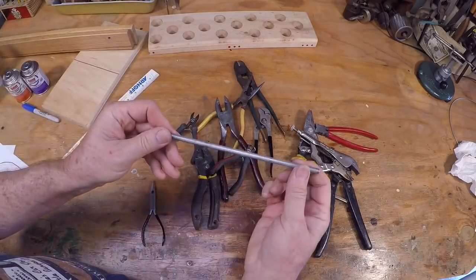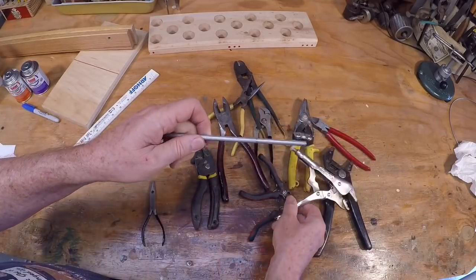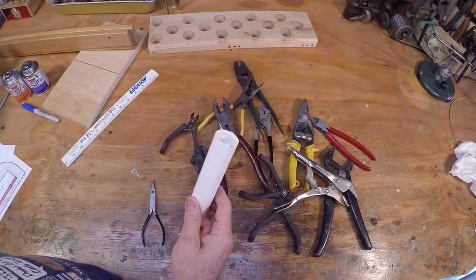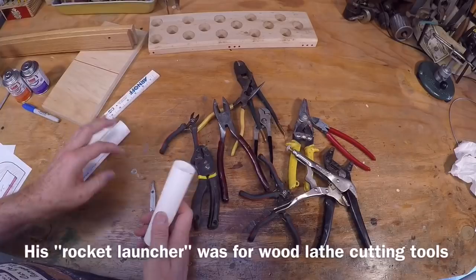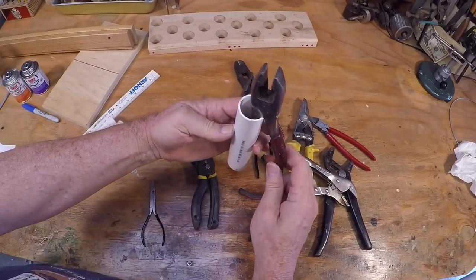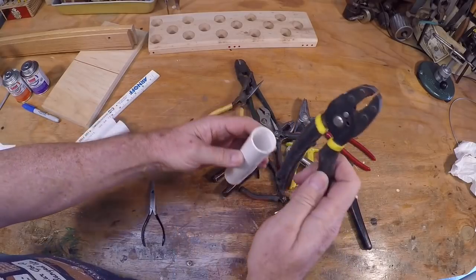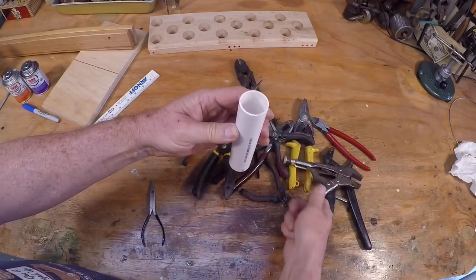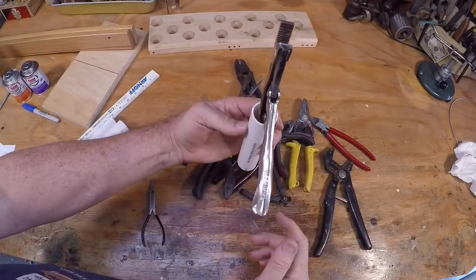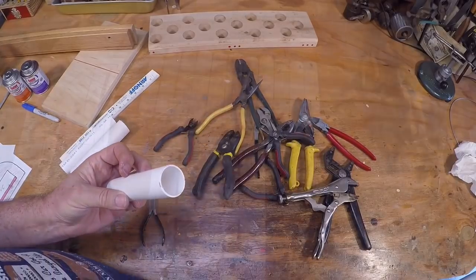There's another design that uses a couple of bars where you insert the pliers, but again you have the top-heavy problem. Then I remembered a video where a gentleman made what I'll call a rocket launcher out of a bunch of PVC tubes — I thought that was a clever design. So I was playing with a one-inch PVC piece and I think something like this would work for all these pliers, even the pesky vice grips. For the vice grips I might notch out the front a little bit.